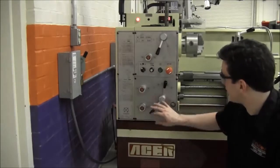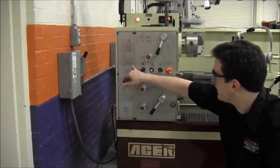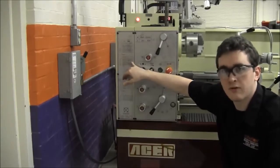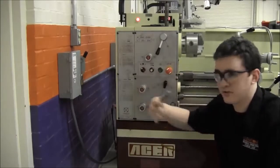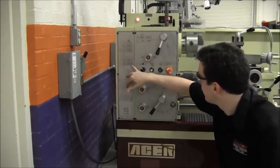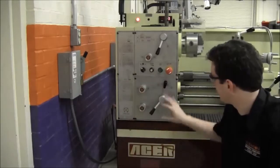Next, for automatic feeding, you'll want to select your feed from this chart here. This is in thousandths of an inch per revolution of your part, using the quick change gear levers. For the purposes of this demonstration, I will select PU, BC, or 26 thousandths per revolution of my part, which I've done so here.